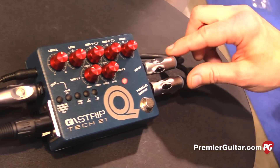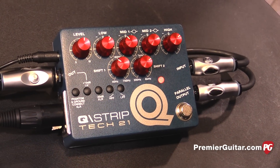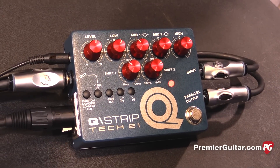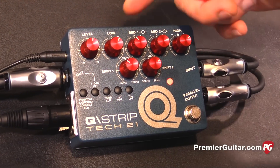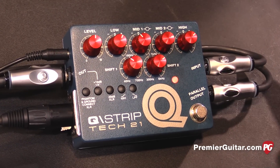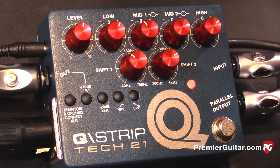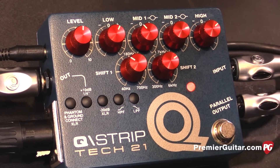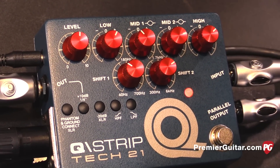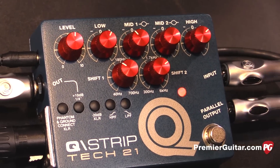We have a low and a high shelving filter, and a dual parametric mid-range. One is based a little bit lower, going from 40 Hz to 700 Hz, and the upper mid-range goes from 300 Hz to 6K. There's also a high pass filter that removes all the rumble and low end from 40 Hz and below.